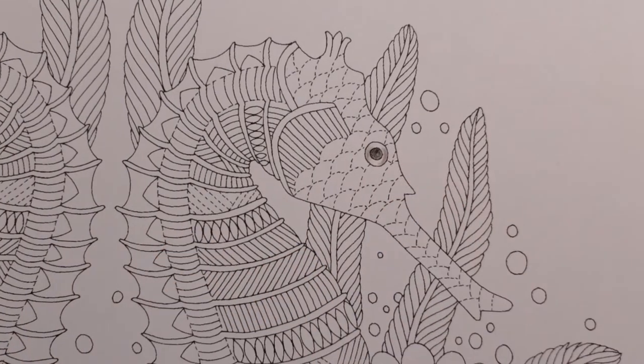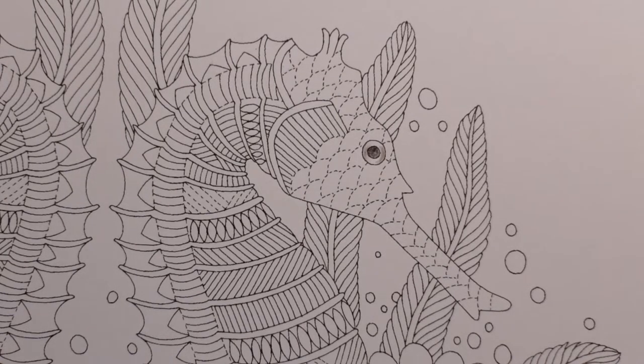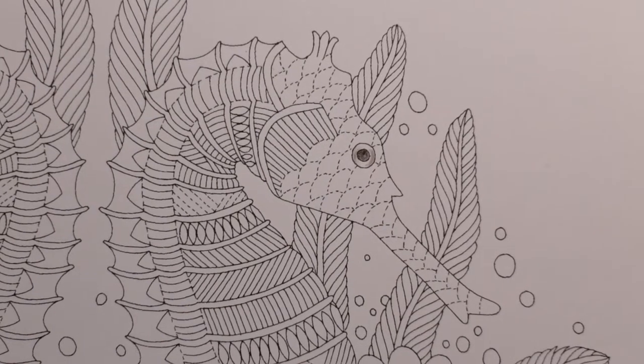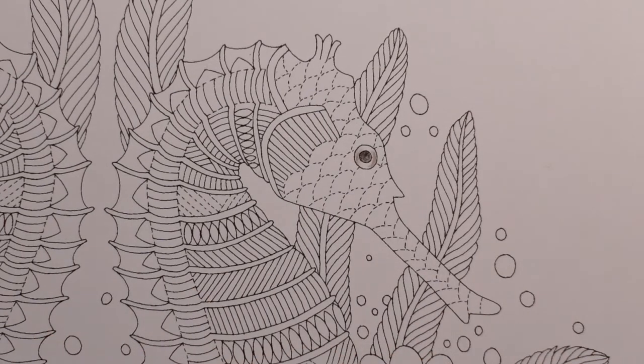If you want it to really shine, you can always go over the eye with something called glossy accents. It's something you apply right at the end and it just adds a glossy look to the page. People do it maybe all over everything, particularly for sea creatures because they might be scaly or shiny. It just adds a fun glossy look.